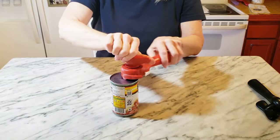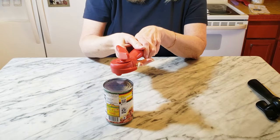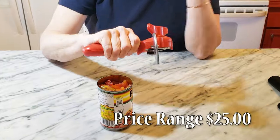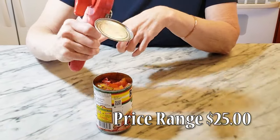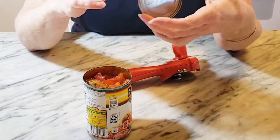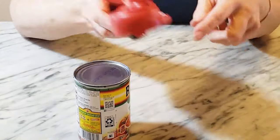But there are a variety of styles and price ranges for safety can openers. I prefer this more expensive version by Kuhn Rikon because SafeCut can openers can be a little difficult to figure out, and this model is just a nice, sturdy, and easy one to use. You can find them for about $25, or test out a less expensive version for your crafting projects.